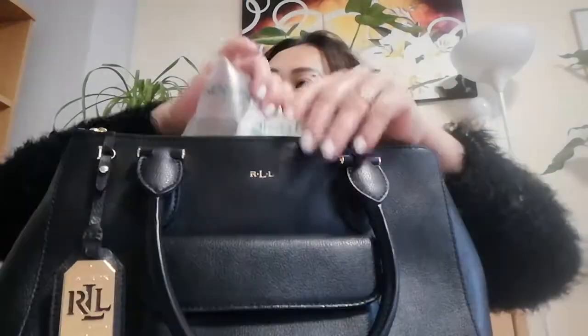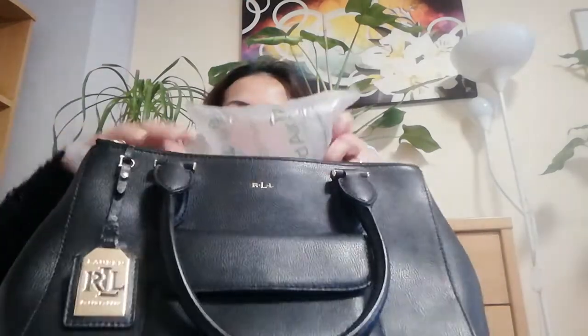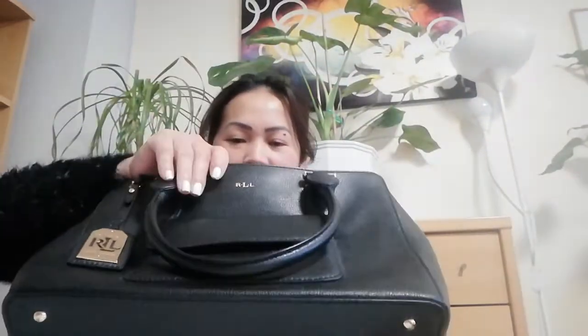Okay, now you can open it. So this is the bag that I ordered guys. It's also busy opening the thing.